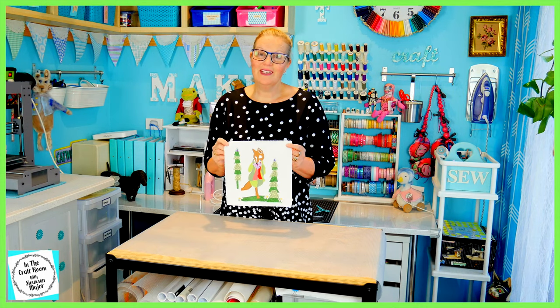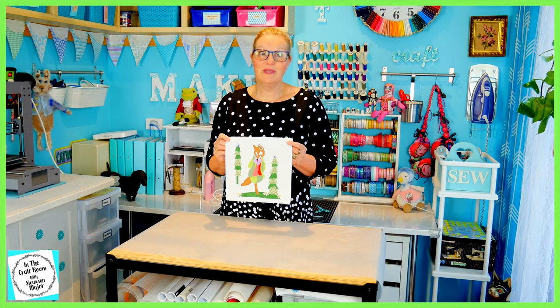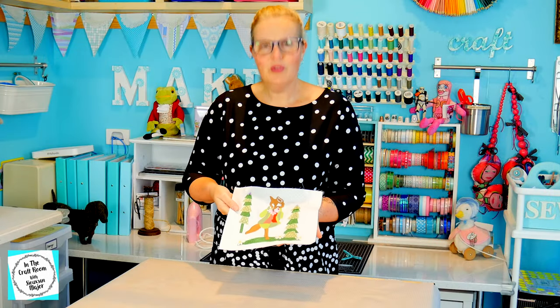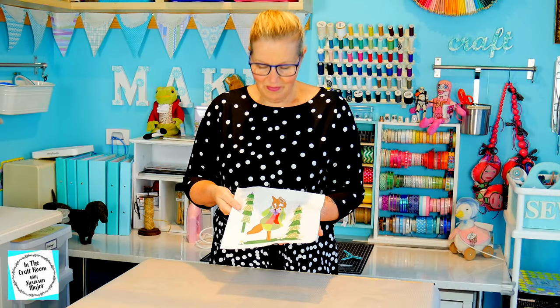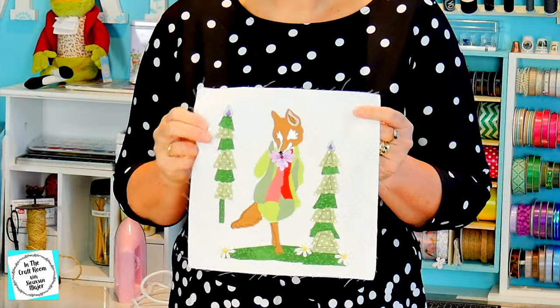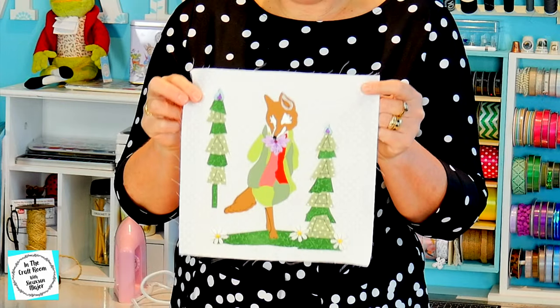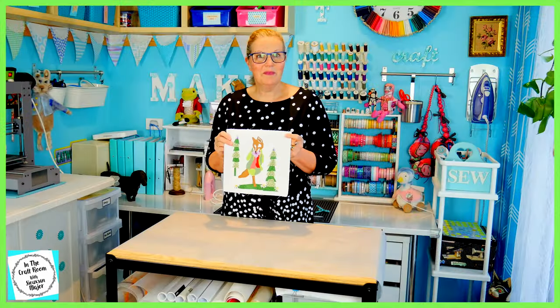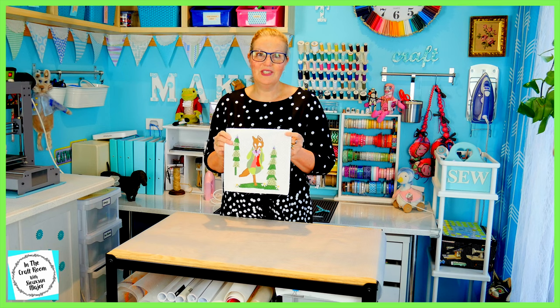But today it's all about completing Mr. Todd. As you can see, I've appliqued some trees either side of him and a ground for him to stand on. He looked like he was floating on the fabric so I've added these things to centralise him. I'm going to set up my machine and let the stitching begin.